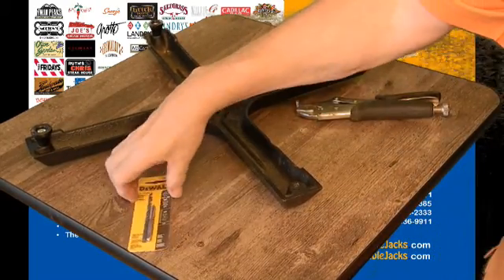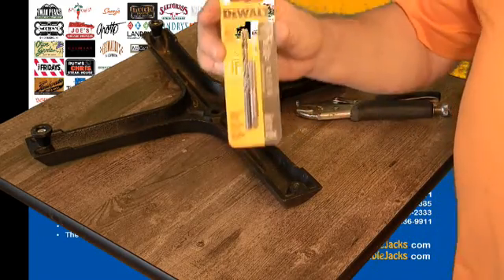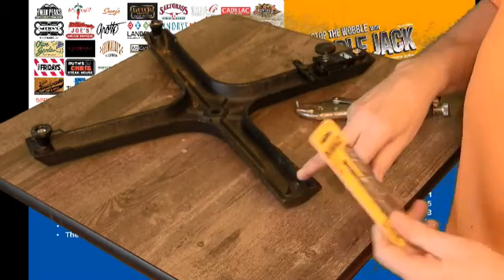If that doesn't work, you go to Home Depot and buy a quarter-twenty drill bit kit. This is it — these are quarter-twenty holes.